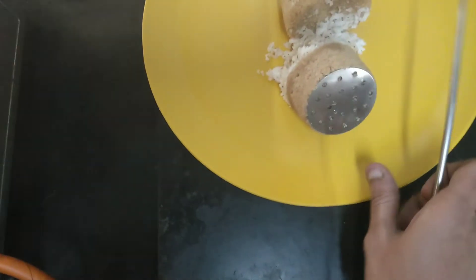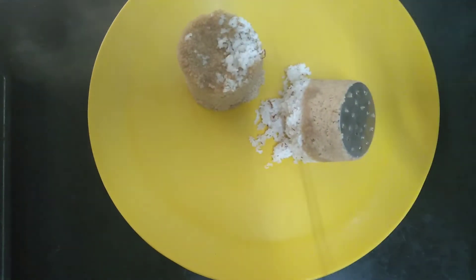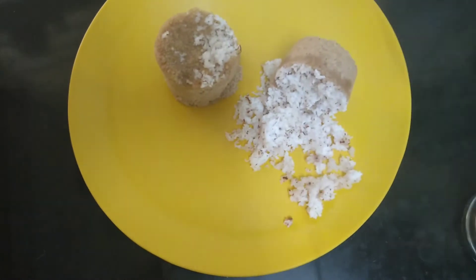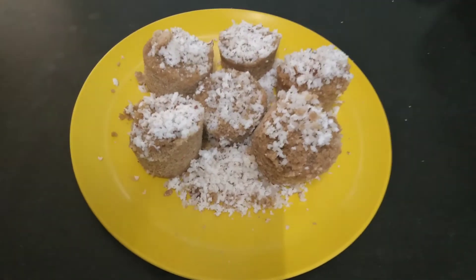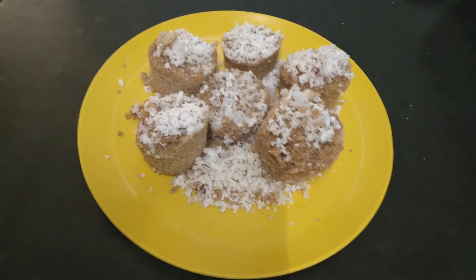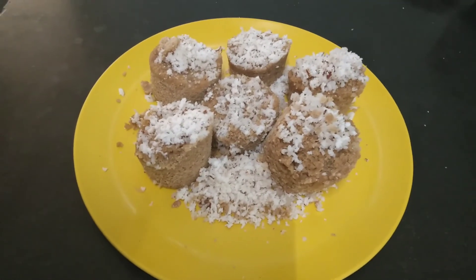Then we will attach the putt in place. When we add the putt in place, we can solidify it. We will place the putt in place. Our food is very tasty. If you like and share this video, please like and subscribe to South Tamil Nadu Foods.